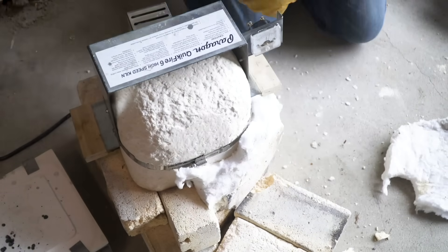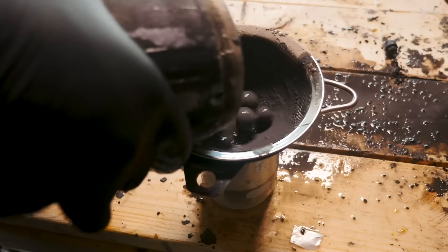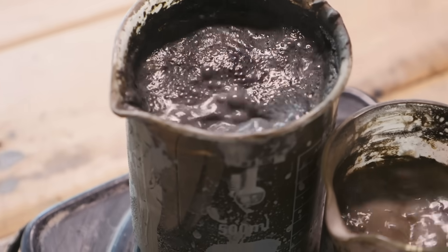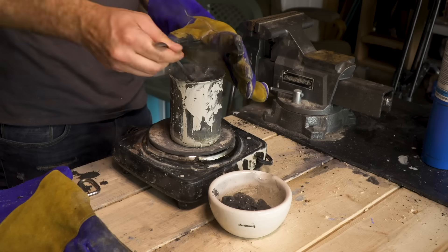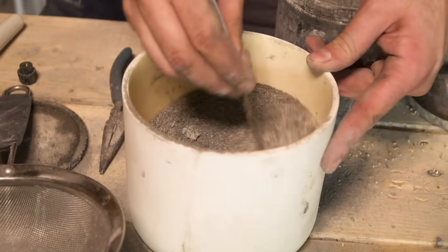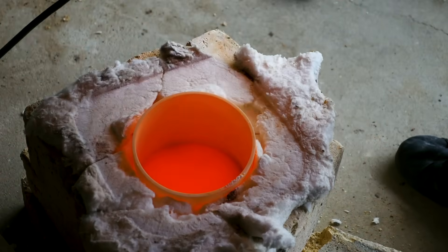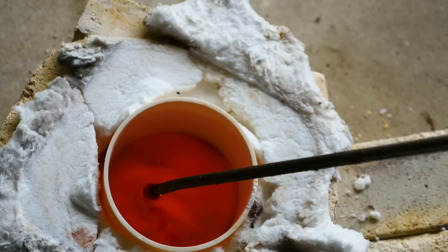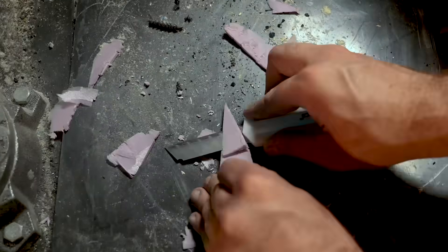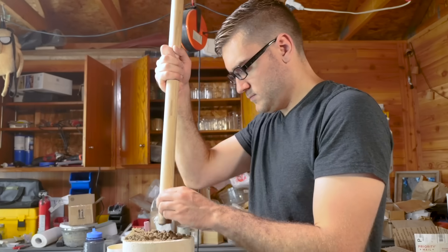Next, I tried a larger batch using a more flexibly designed kiln that I could scale up to fit a larger crucible. For an initial small test knife, I carved a model out of styrofoam and packed it into the sand. Once poured, the hot glass will burn out the styrofoam and fill in its place.